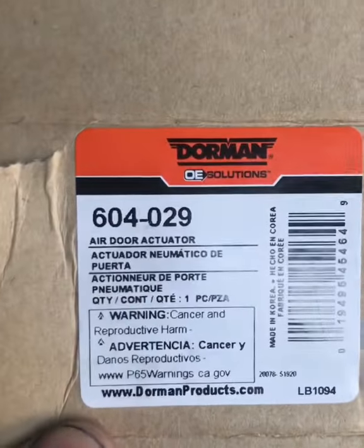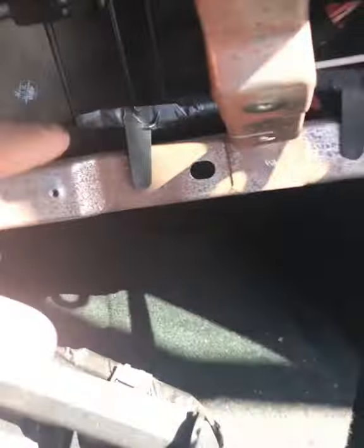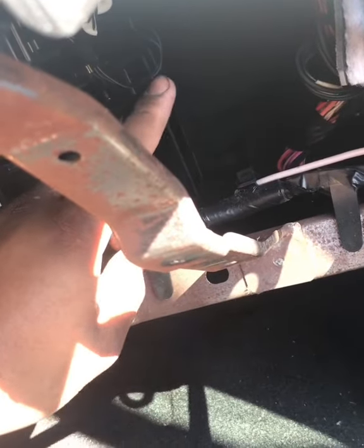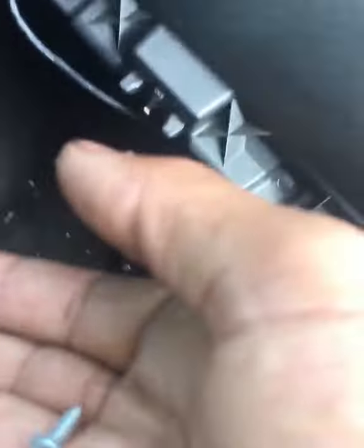The new part I got was by Dorman — the part number is 604029. So when you go to your parts store, if you have the same outer right one that needs replacing, you have the part number to show them exactly what you need. Now that we have our part, it's in place, all the screws line up the same, it plugs in the same, and it does work — so that's the correct one. It had these two Phillips screws in it, so we're going to go ahead and get those two back in there.